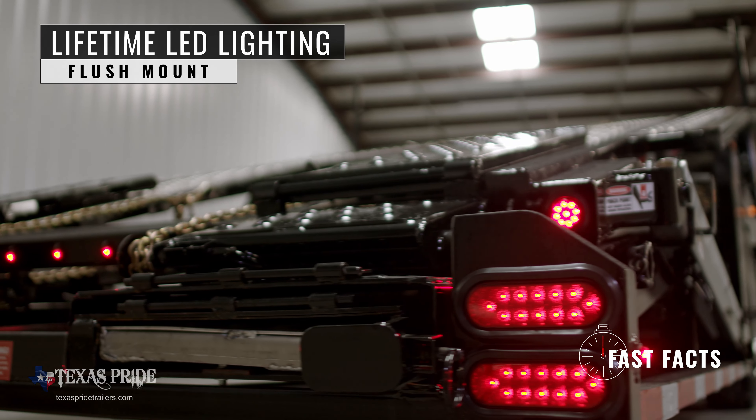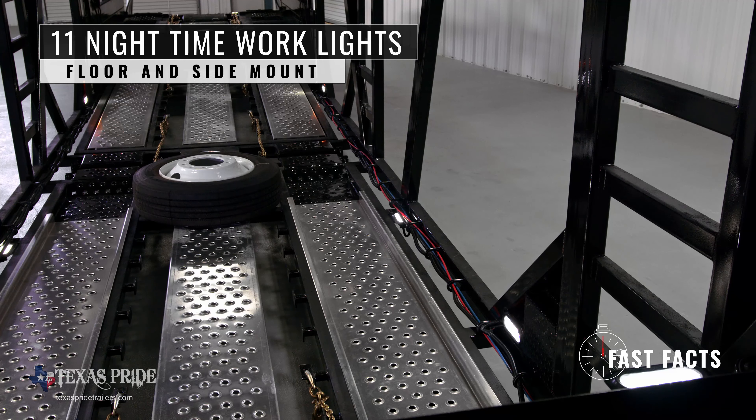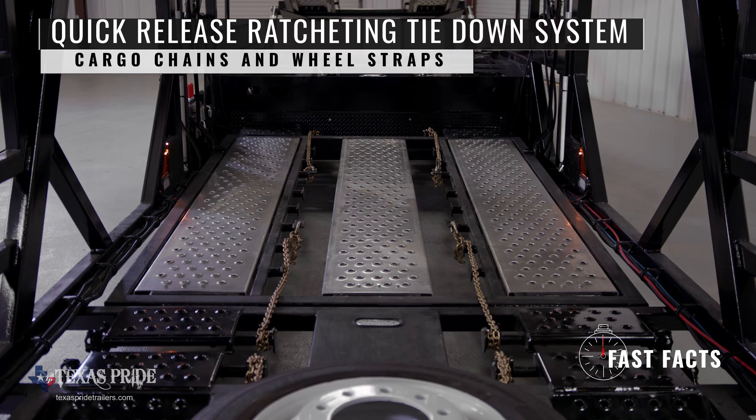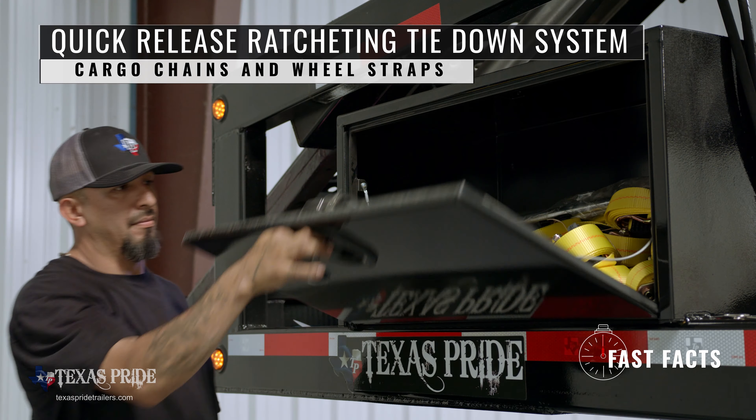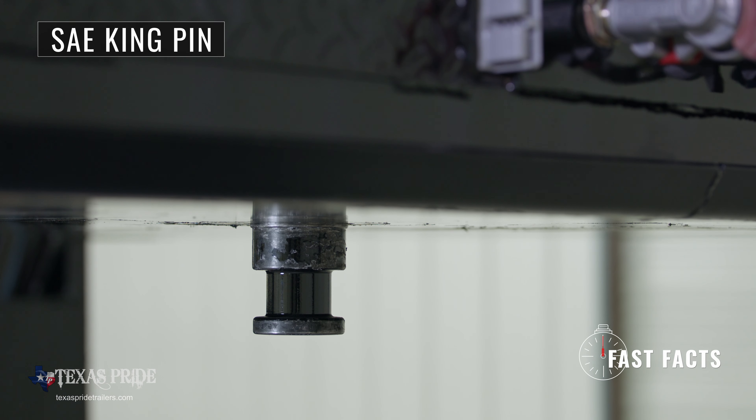Flush mount lifetime LED lighting surrounds the trailer. Inside there are 11 nighttime working lights. The quick release ratcheting tie down system with cargo chains and wheel straps keeps your cargo in place. The coupler is a standard SAE king pin.